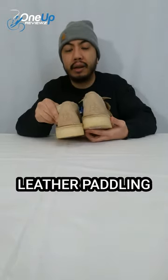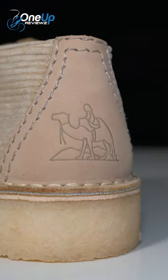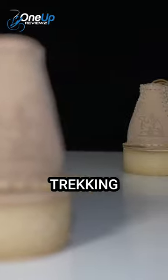And leather padding at the back with the Desert Nomad logo — a guy on their camel trekking the desert.